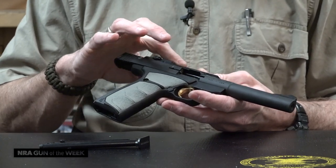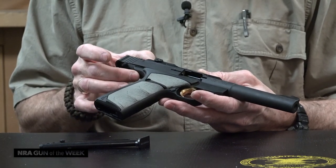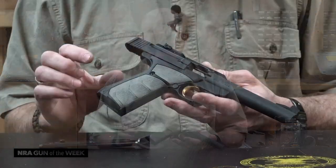This is basically just a top strap that secures to the frame back here with a screw and to the barrel here. You can actually change out the barrels on these guns.